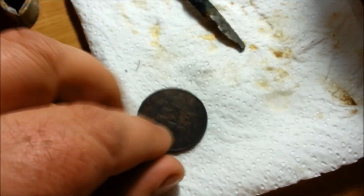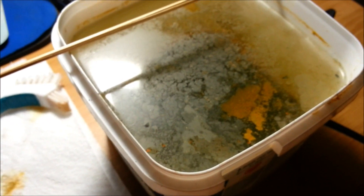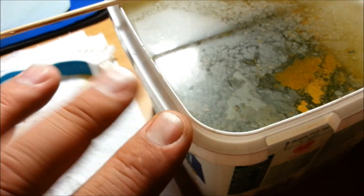The item I want to clean is an old copper coin. And this is just water and coarse salt — a highly concentrated mixture of coarse salt, so it's very salty water.